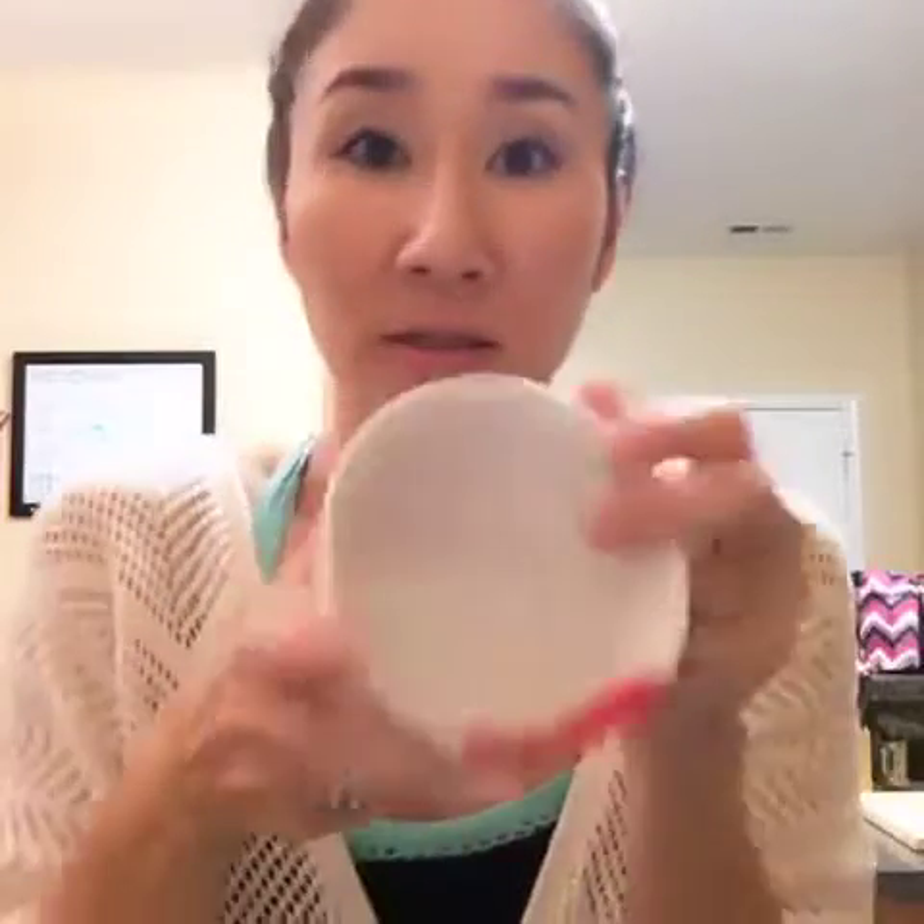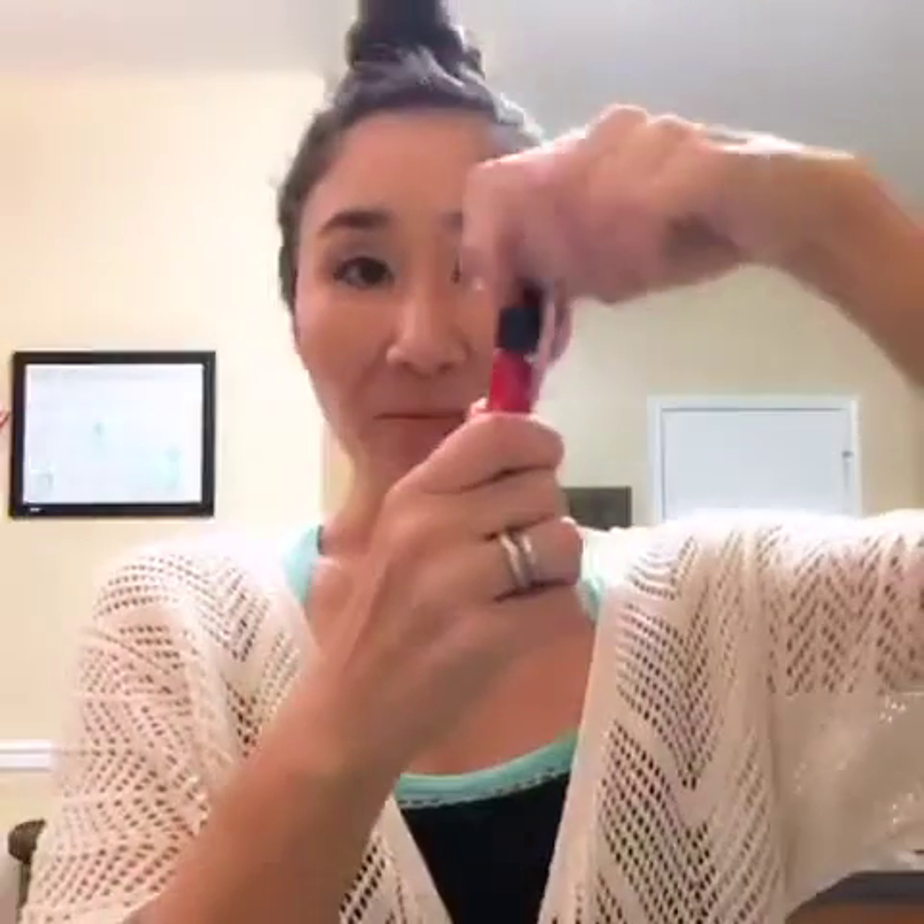Hi everyone! Did you know that today is National Coffee Day? I love coffee too, but my mug is empty. I love to share something with you using a coffee mug. Okay, this is our lip stain — I'm going to apply it.